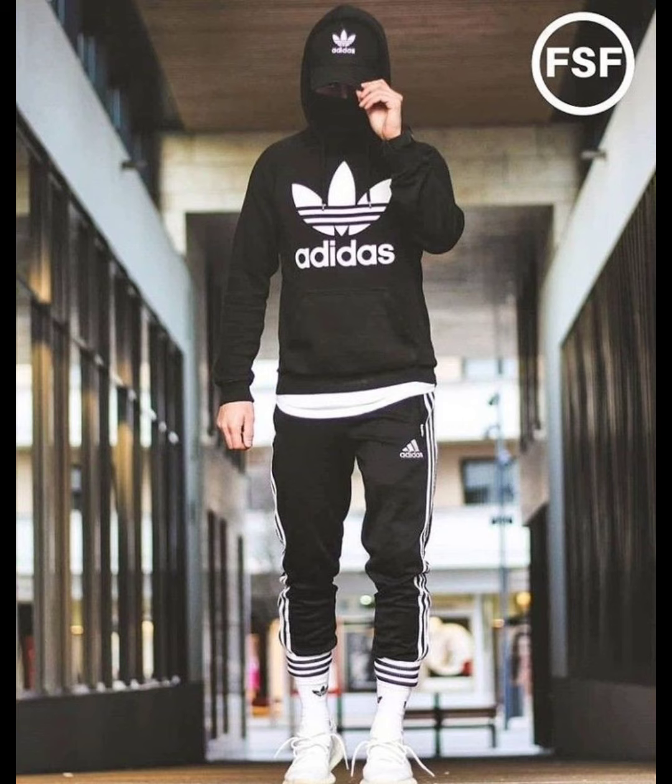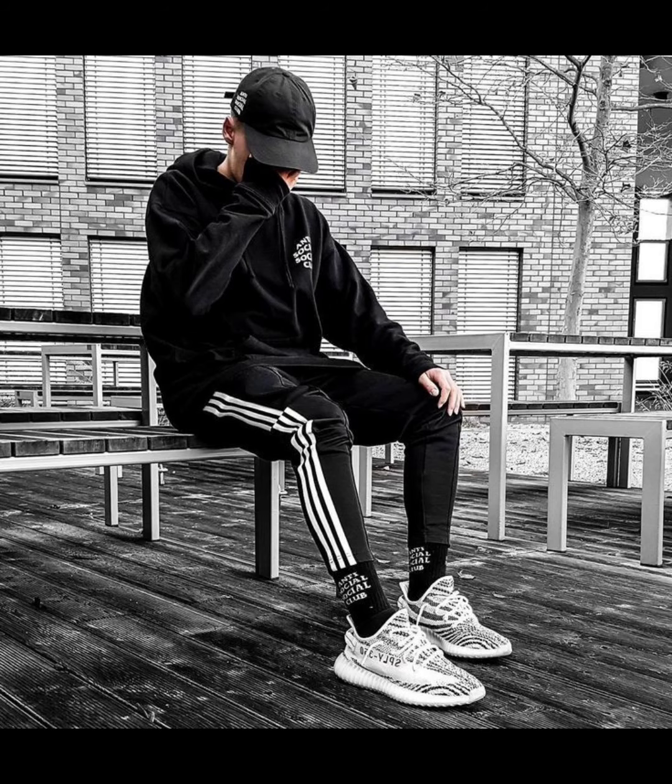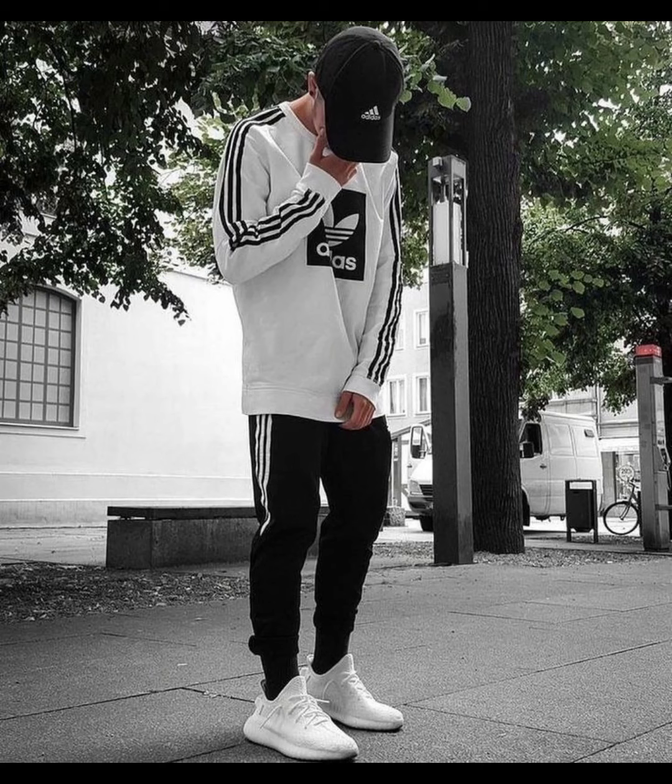This one is a sweater looking good in white color, with the logo looking amazing. You can see the paint detail — it's looking amazing. This one is also a sweater looking good in black color. If you like black color, don't forget to comment. This one is also black with a white logo, looking amazing.